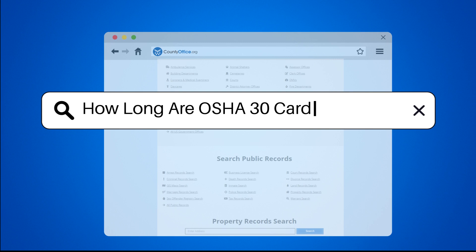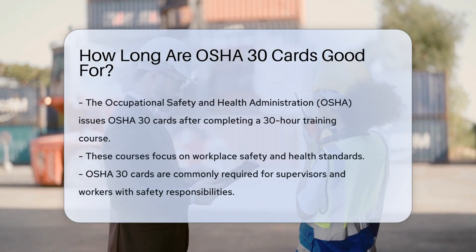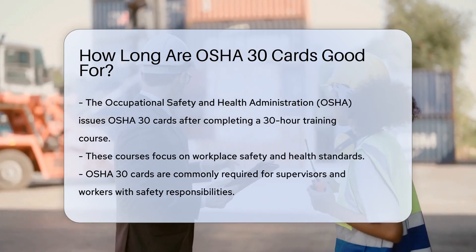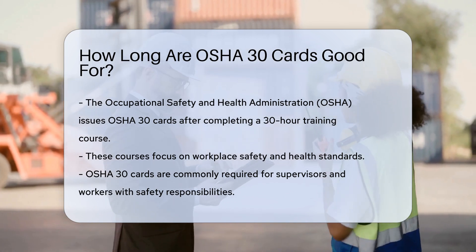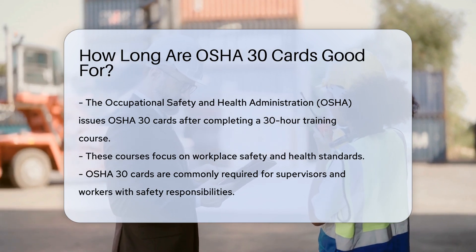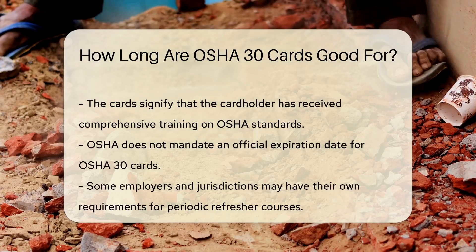How long are OSHA 30 cards good for? The Occupational Safety and Health Administration, OSHA, issues OSHA 30 cards after completing a 30-hour training course. These courses focus on workplace safety and health standards. OSHA 30 cards are commonly required for supervisors and workers with safety responsibilities. They signify that the cardholder has received comprehensive training on OSHA standards.